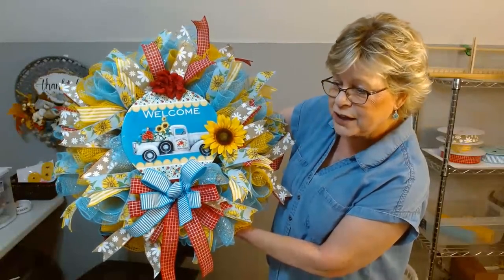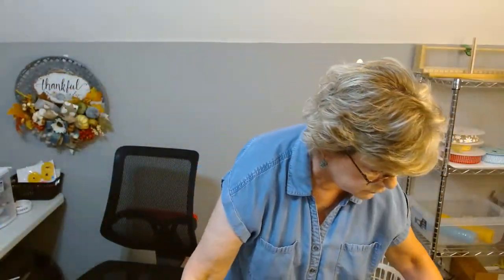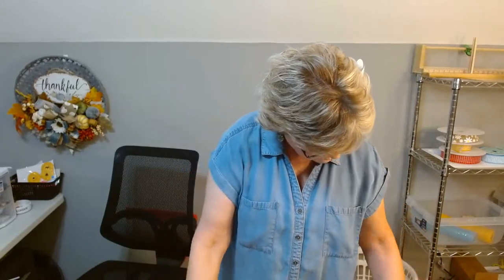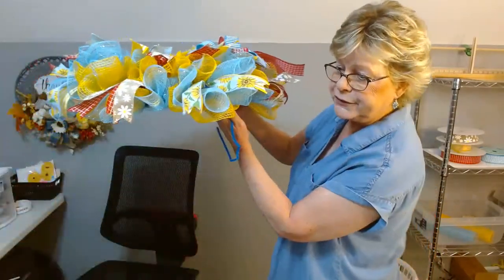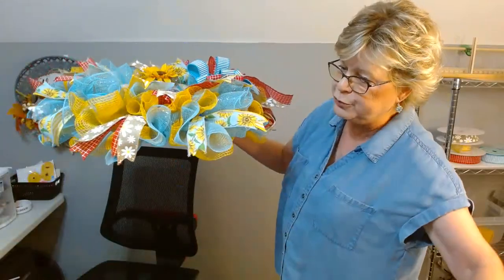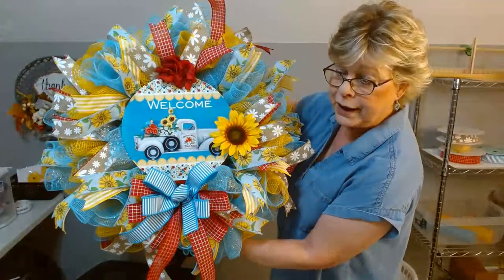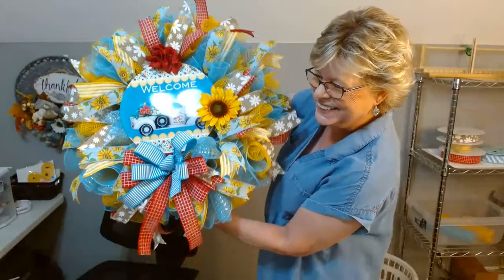It is measuring right at 24 inches wide, and like I said you could definitely get it in a 4-inch box. So a 24 by 4 and you've got a cute little fast wreath. I think it's stinking cute, I really think it's really cute.